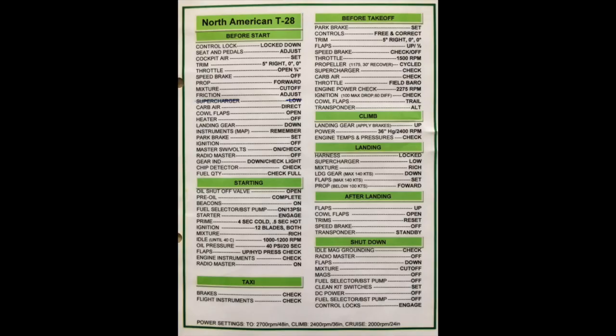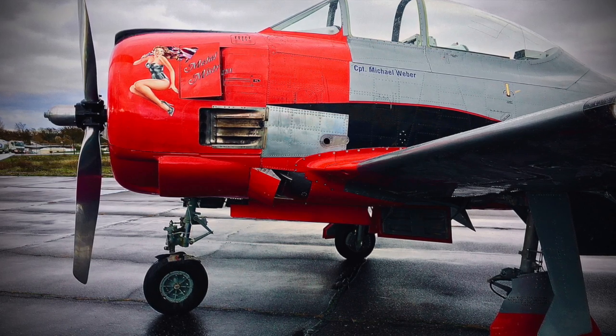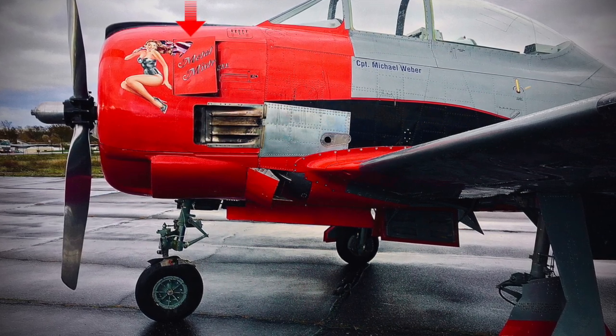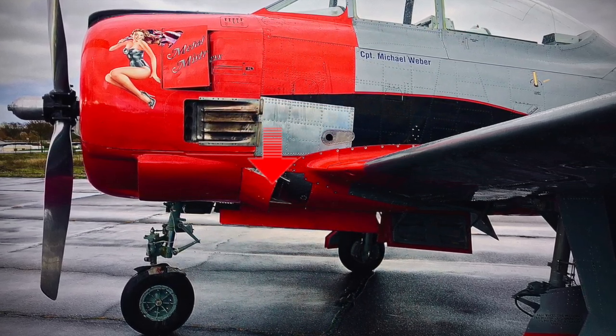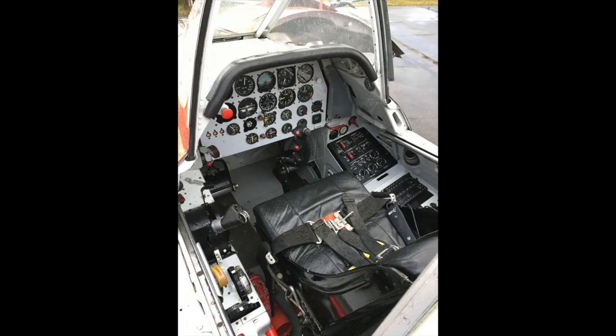Then quite an important point: the cowl flaps. These flaps are located behind and around the engine. They are moved to the full open position on the ground according to the Trojan handbook, to make sure you always have cooling.